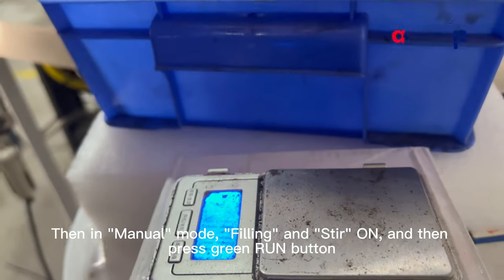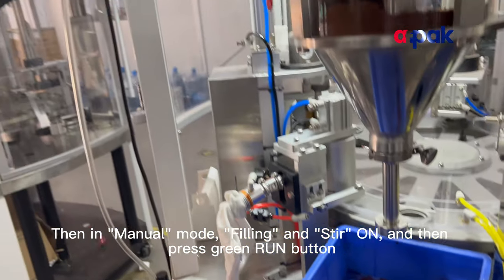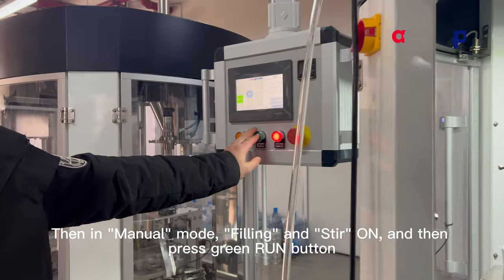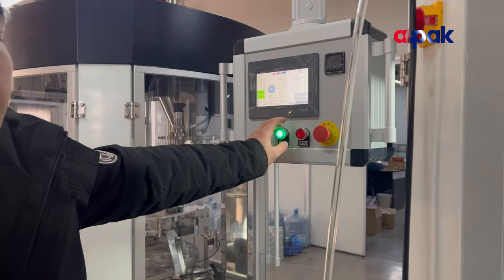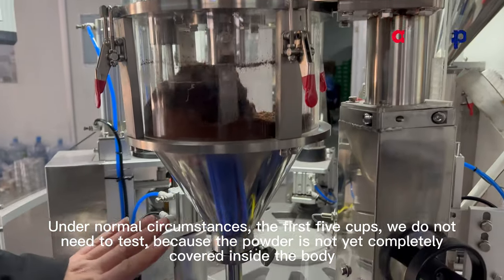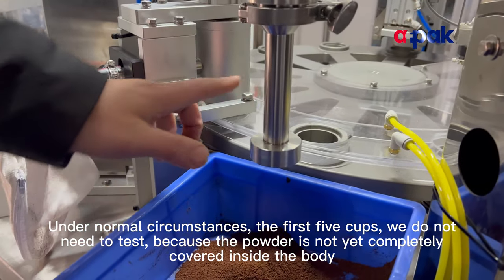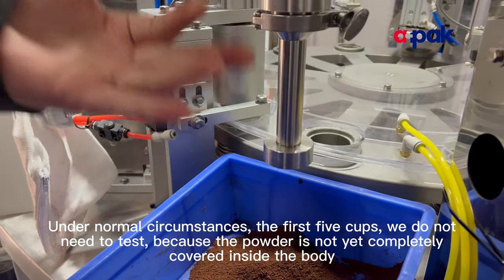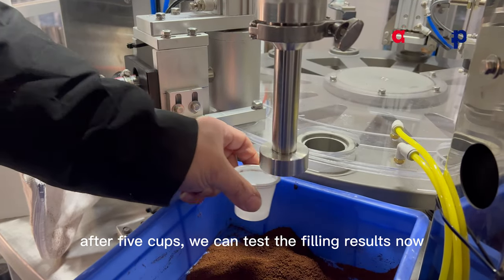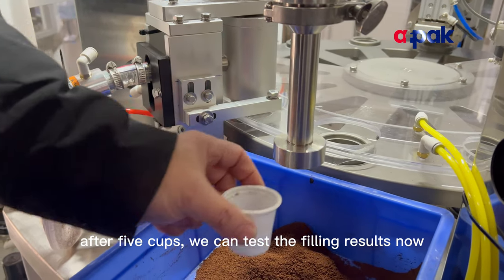In manual mode, turn filling and stir off, then press the green run button. We do not need to test the first few cups because the powder is not yet completely settled inside the body. After five cups, we can test the filling result.